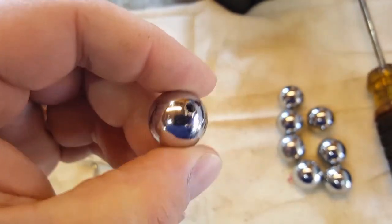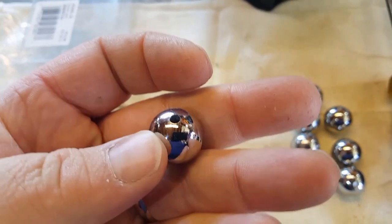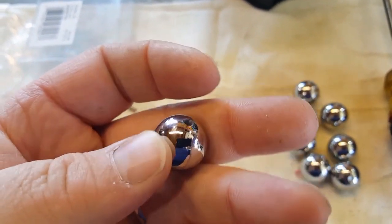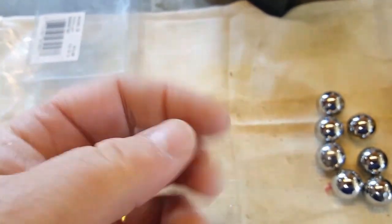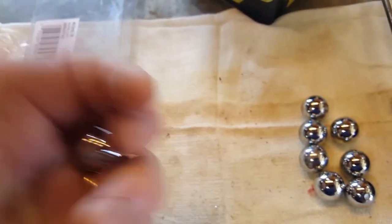I'll just have to deburr these and I'll have some nice sinkers. They're probably about one ounce sinkers, so I'll have to weigh them to be sure. But that's it — pretty simple, something from nothing.